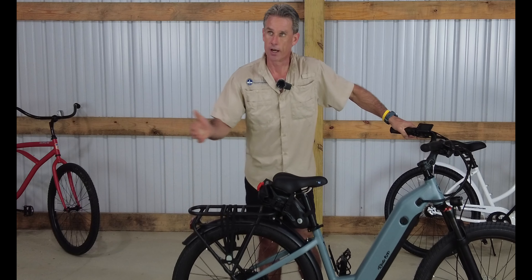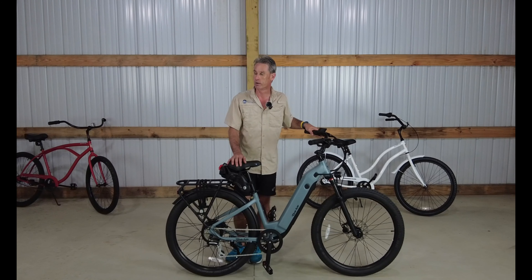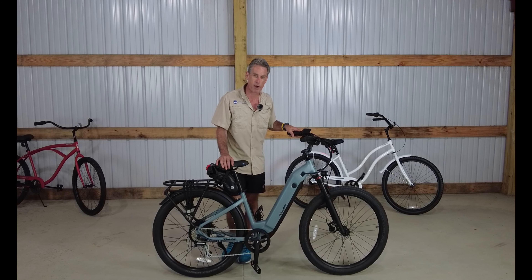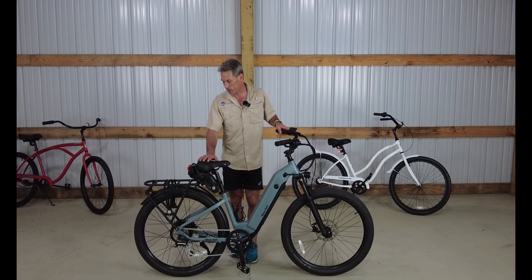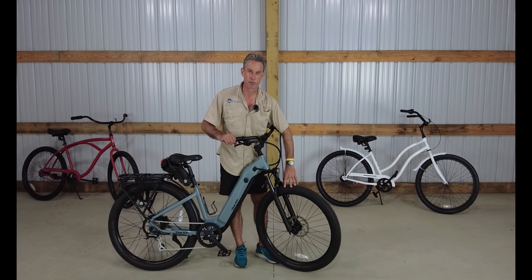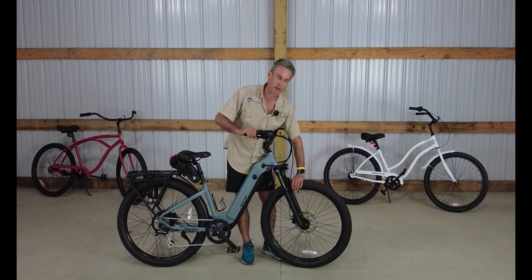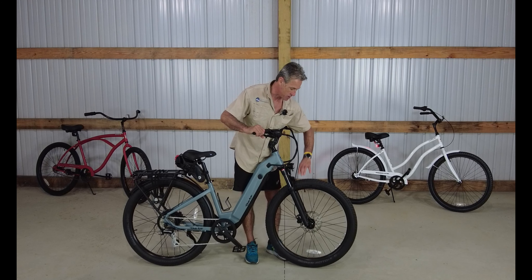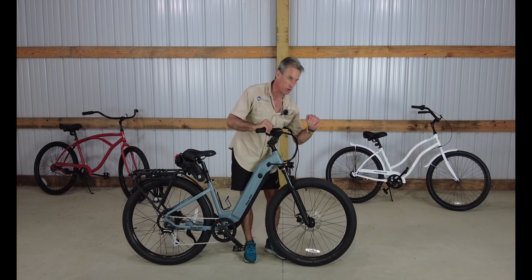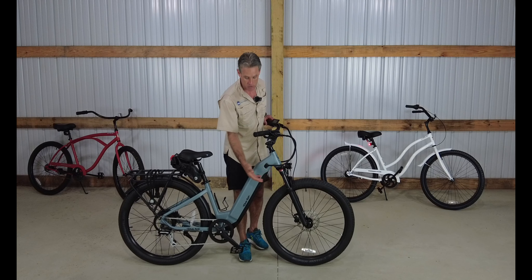We're down here on the Gulf Coast in Mississippi, so we do a lot of riding on the beach sidewalk. It's an unimproved beach sidewalk, so it's quite rough and sandy at times — it really beats bicycles up. We are going to put this bike to the test. You might notice Gary left the front fender off on this bike, because we put our bikes on the bike rack quite a bit — we use a Kuat bike rack — and leaving the fender off makes it much easier to mount.